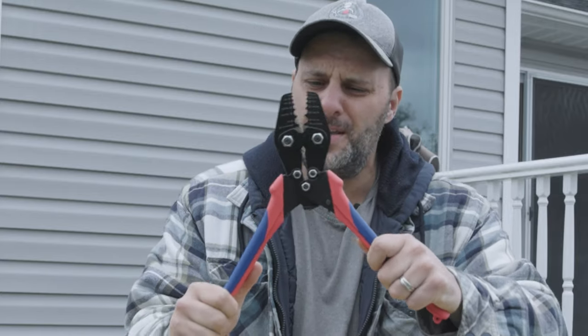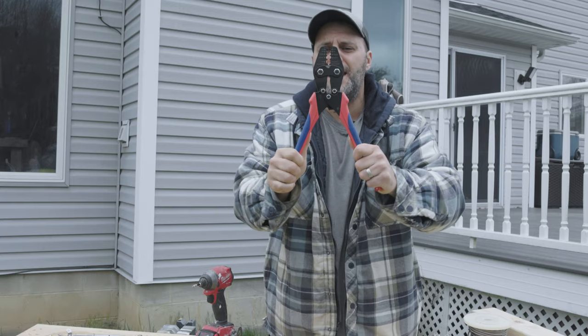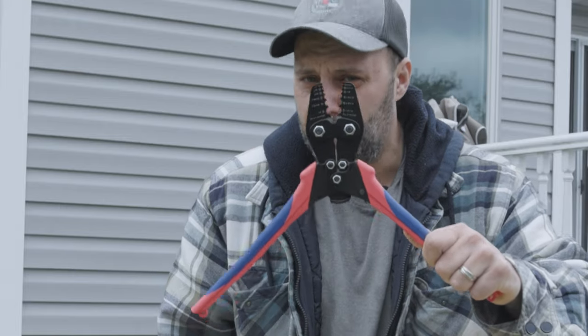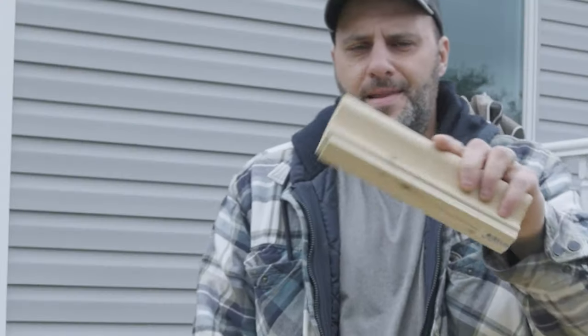The next thing I had to get was a new tool. This ran me about 32 dollars — I'll put everything in the description below. This is not only a cable cutter but it's also a crimper, and you're going to need that. It's a cool tool and it's only 32 bucks.